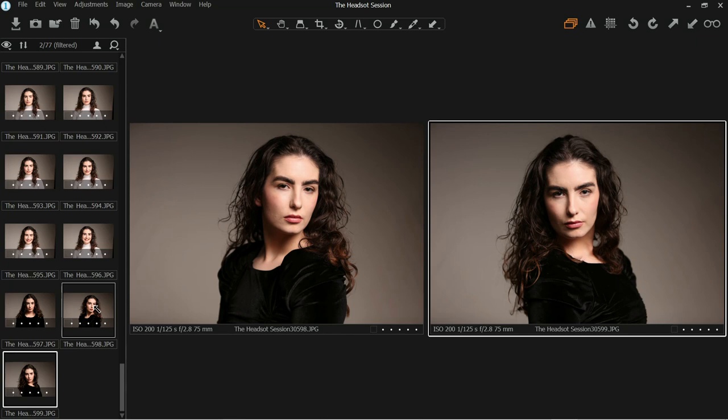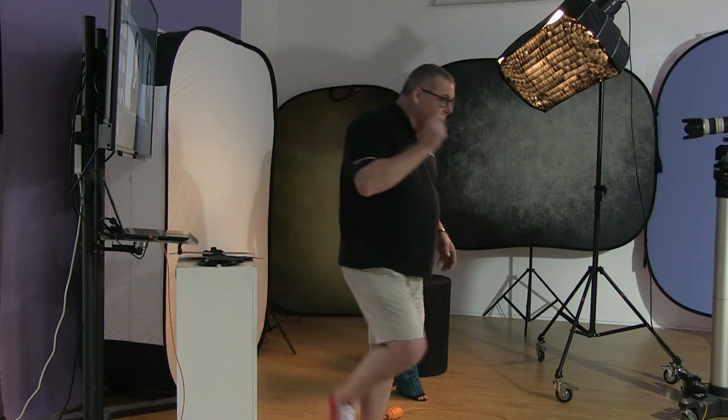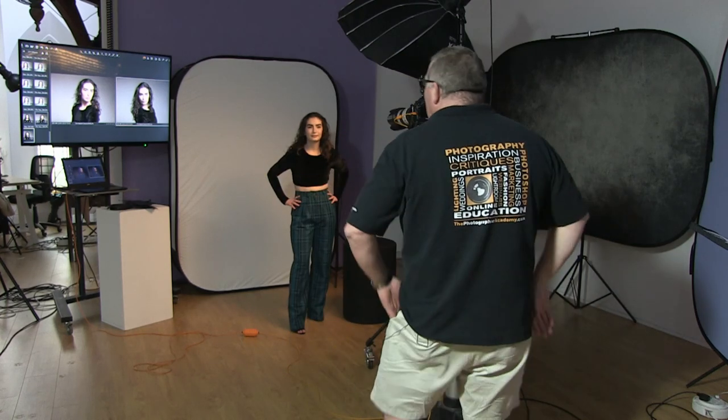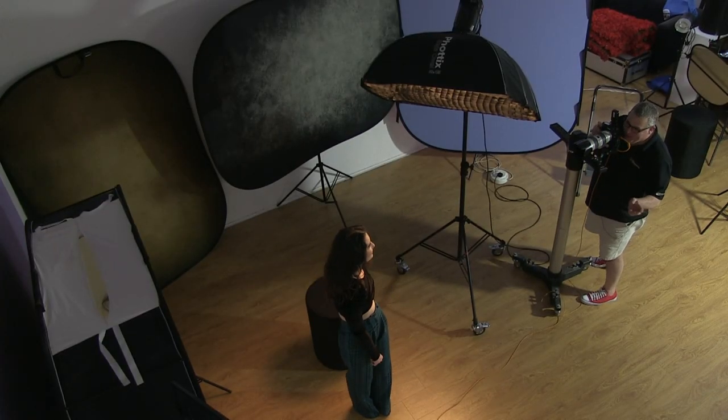My job is to make her look amazing. Remember, a client sees themselves in reverse — when they look in a mirror they see a reverse image. So they never see a photograph that actually looks like them, which is why they often say they don't like photos of themselves. That's why I turn them that way all the time.